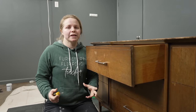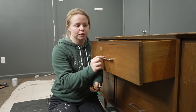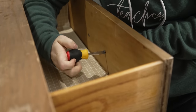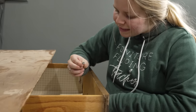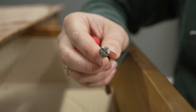So the first step that I always take is to remove the hardware so that once it's removed, we're able to clean right underneath there. Since this is an older piece, it does have these screws that are Phillips head but are also able to be removed with a flat head. You can tell that this is an older dresser simply because of these screws.